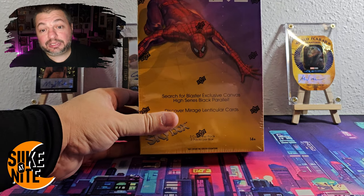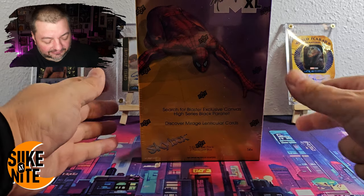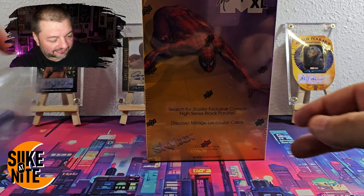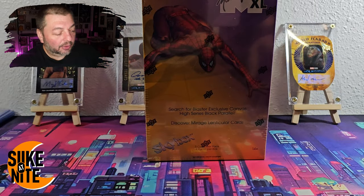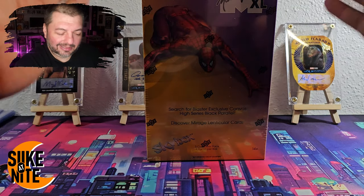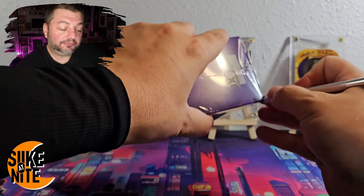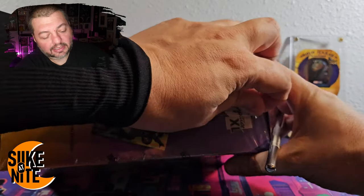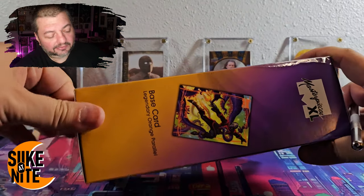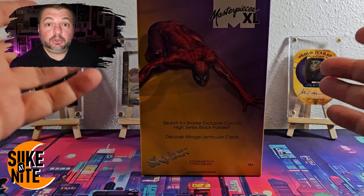There aren't a lot of cards in this box — it features two packs and each pack only has three cards. Why? Because they're extra large — five by seven inches. We picked up a couple of five-by-seven sleeves and top loaders for today's episode. Let's crack this open! These blasters run forty dollars on the Upper Deck website and we only decided to get one.